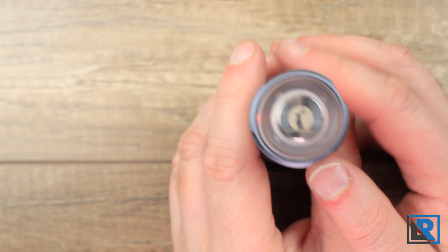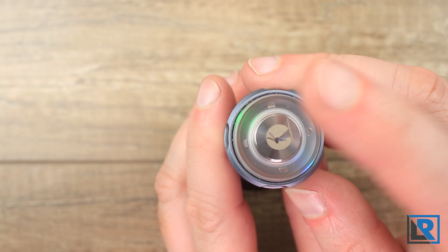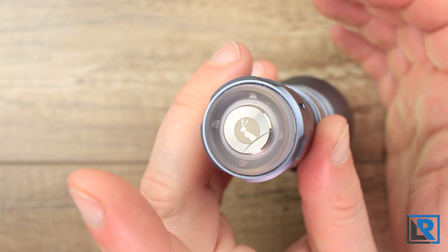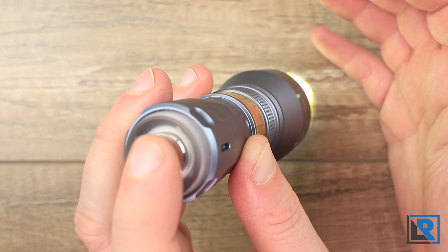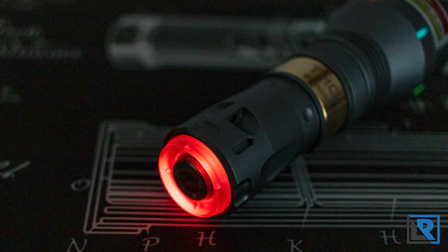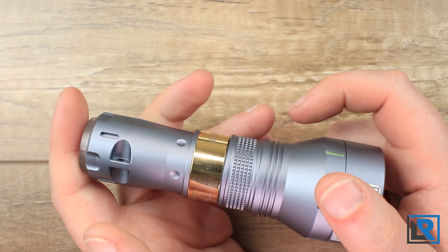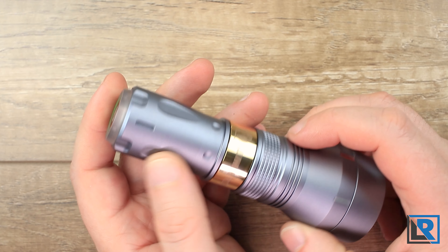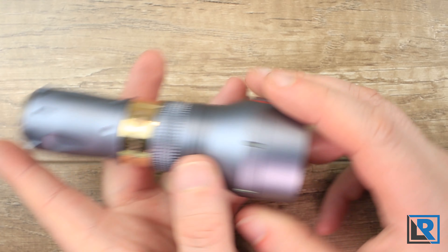Starting with the tail section — the light has no tail cap itself. There's a reverse clicky button that clicks easily, and once it's on, the half presses are really easy to hit. When it's off you get LEDs surrounding it that glow in and out to different colors: green, yellow, red, and blue. There are also teardrop shapes milled in and spaces for tritium if you want to add always-on permanent glow. That would be a really cool look for this light.